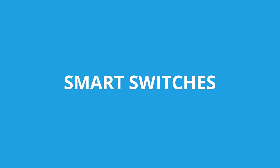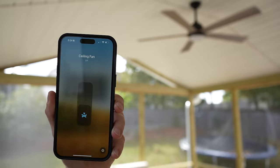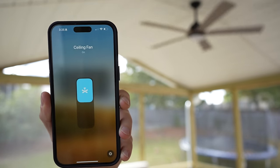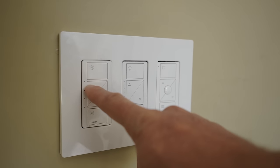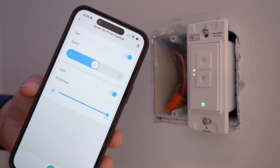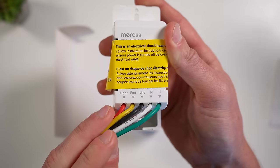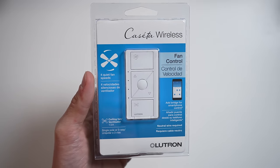That leads us to smart switches. There are really two options here. A number of on/off switches — just simple on/off — will work with fans, or you can go with a smart fan switch or fan controller, kind of like a dimmer for your fan. This not only gives you on/off control, but also speed control of your fan. There are a number of different ones out there made by different brands such as Lutron Caseta, Maris, Leviton, and probably others. Most of these, if not all, do require a neutral wire, so do be aware of that. And if you do want to use a dedicated fan controller switch, you will need an existing wall switch that controls only your ceiling fan — not the ceiling fan and the light.